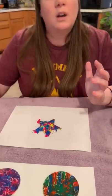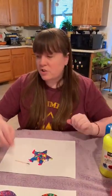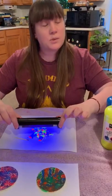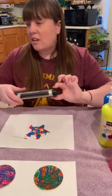It's just that simple. Go ahead and use whatever color combinations you want. You can see when it's wet, it's really bright too. It's just a lot of fun and very simple, and I hope you have fun making these.